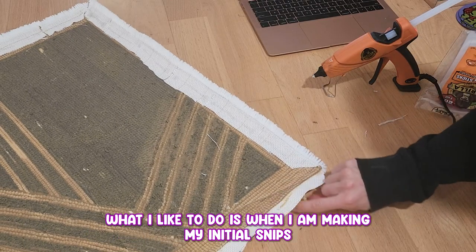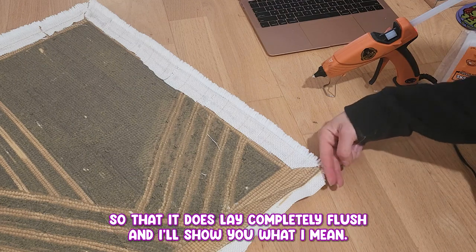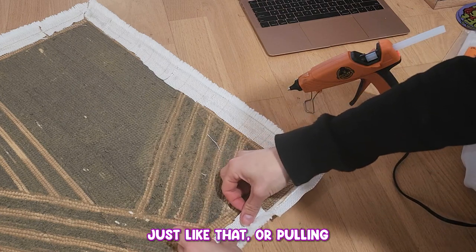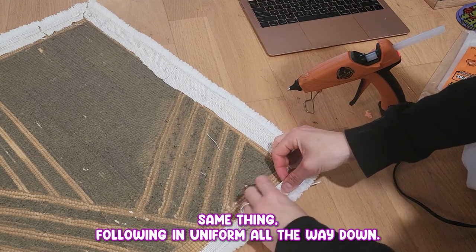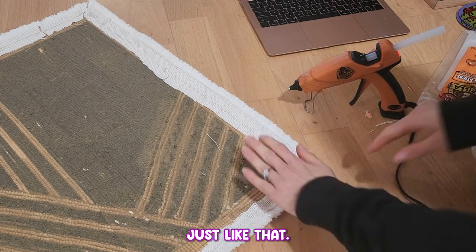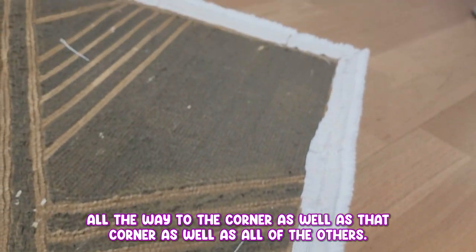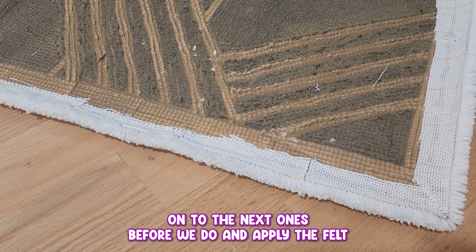Last but not least is the corner piece. What I like to do when making my initial snips on all corners is take off this entire triangular edge so that it lays completely flush. Getting these last two glued and folded — pulling the canvas away from the tufted part, getting that nice clean finish. For the edge, same thing, following in uniform all the way down so we have this nice flush corner just like that. I think that is the most beautiful way to do edges. Here's a close-up so you guys can see it is completely flush all the way to the corner. This one is done with the waterfall edging and we're going to move on to the next ones before we apply the felt backing.